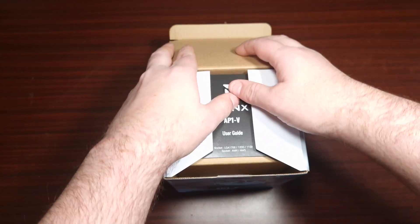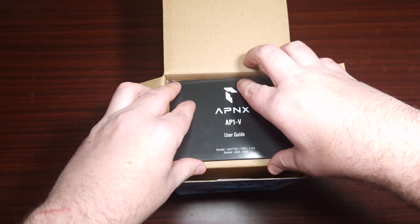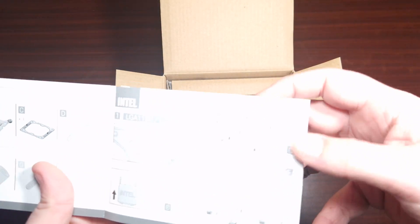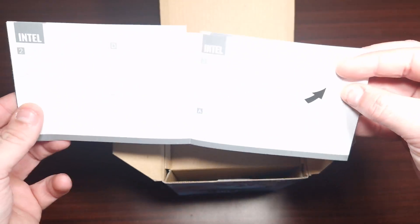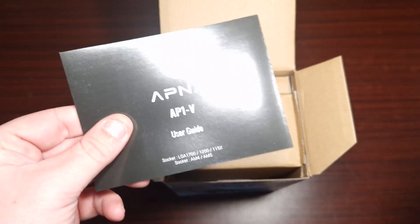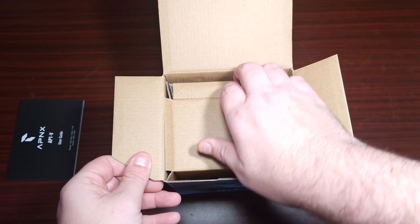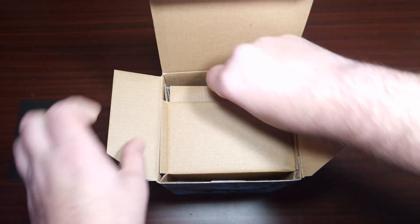So lifting this up — there's a nice user guide in here. It just tells you how to do the mounting bracket and all that, so that's good. Now let's open the accessories first.